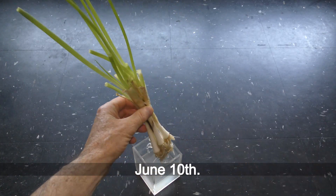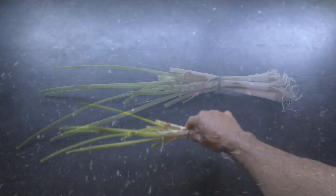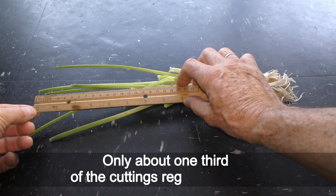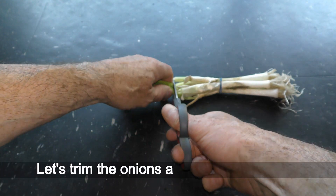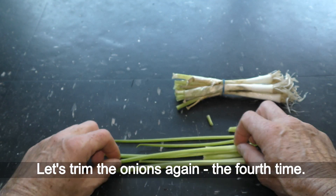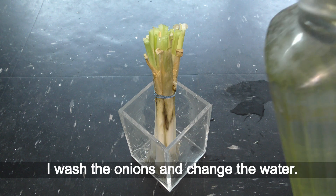Nine days later on June 10th, the onions don't look healthy to me now. Only about one third of the cuttings regrew this time. Let's trim the onions again — the fourth time. Wash the onions and change the water.